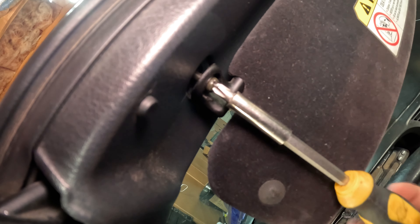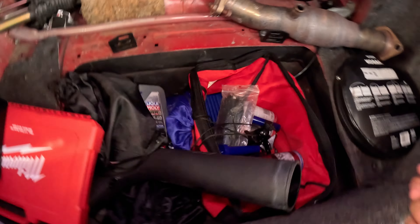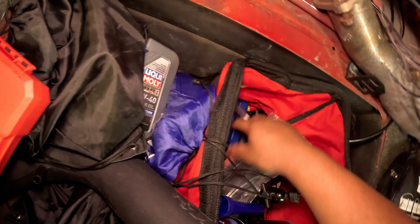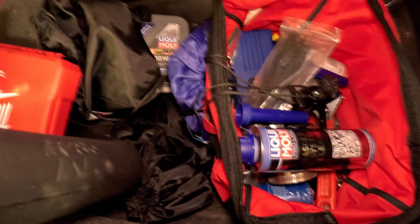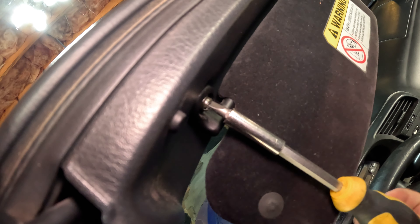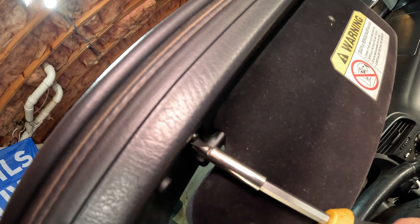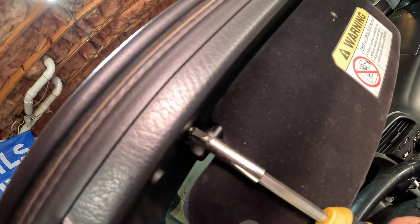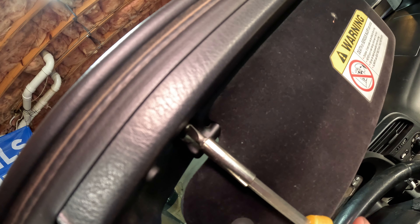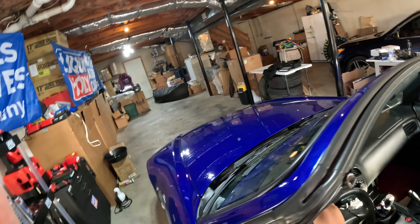Just start screwing it back in. I'm probably gonna get a flat head just because that did not look like it was spinning it very well. I've got the flat head now, so all I'm gonna do is just screw it in. Way better. So now I can actually have a sun visor that works.